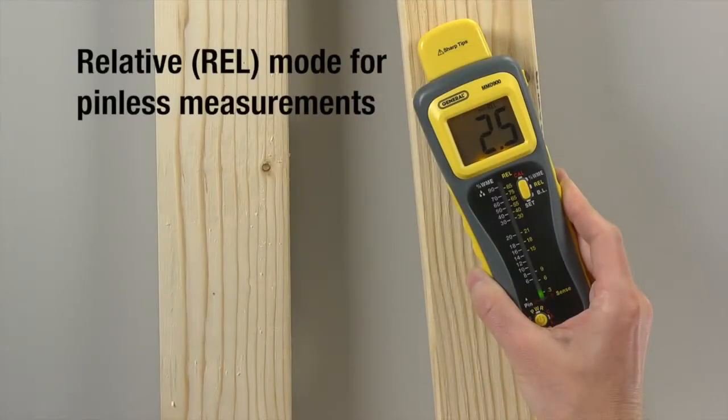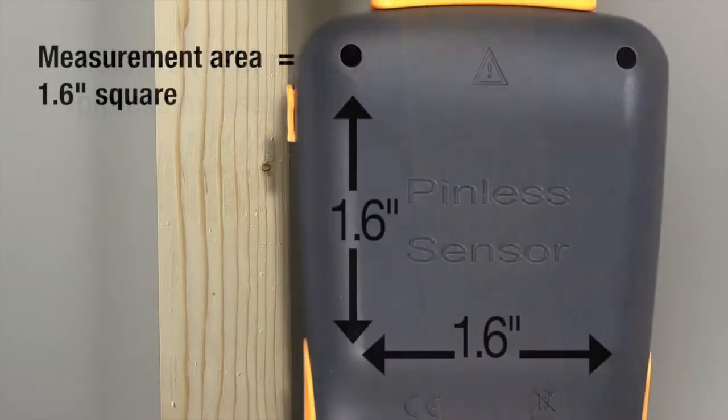Next, we'll try pinless mode to compare relative moisture for two wood pieces before joining them. Make sure you're in relative mode. The measurement area must be at least the size of the inductive sensor.